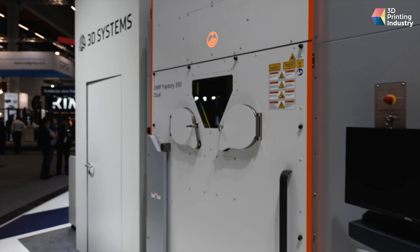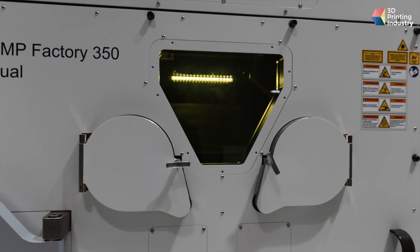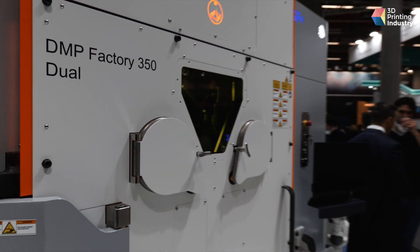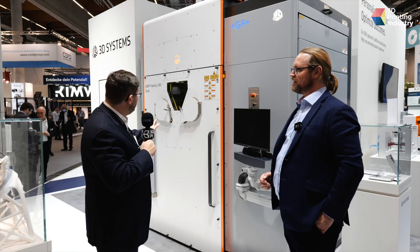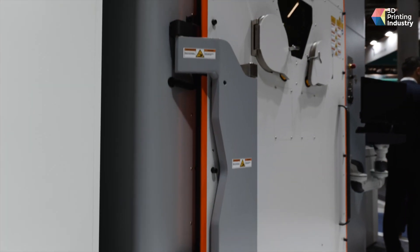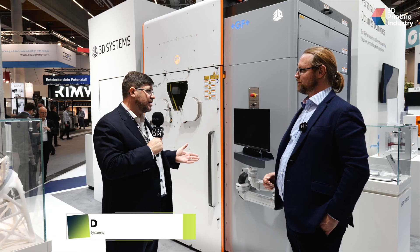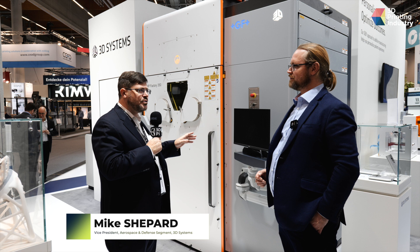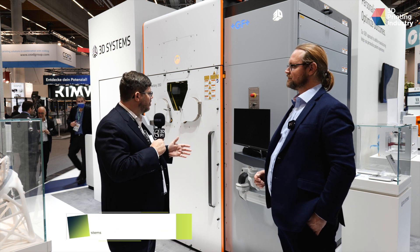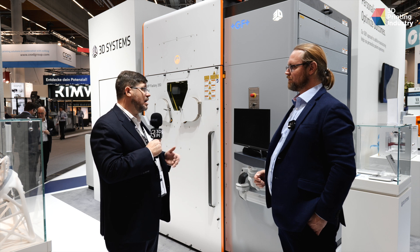This marvelous beast is our new DMP Factory 350 Dual system — a mid-frame direct metal processing system. It now features two lasers over its predecessor, which only had one. Essentially it allows you to double your productivity. Each of the lasers addresses about two thirds of the bed, so it's really optimized for very high productivity on smaller parts.